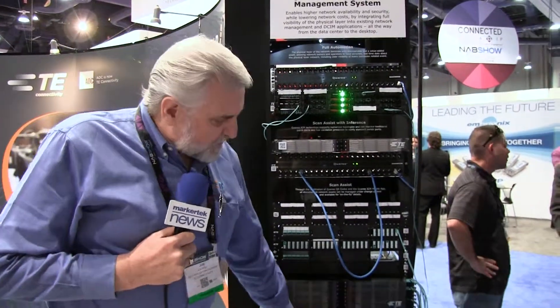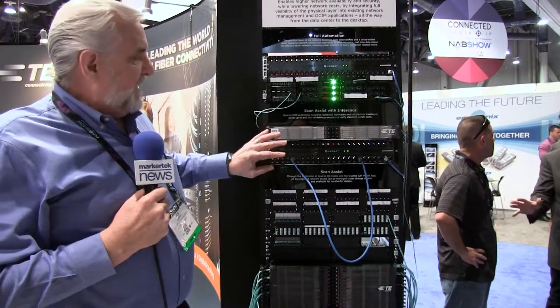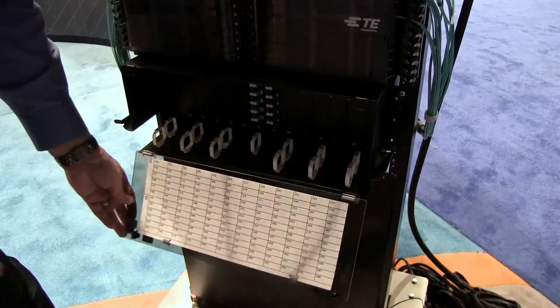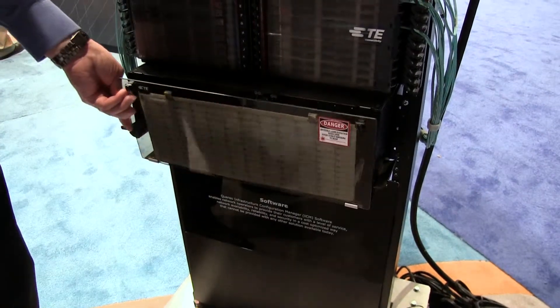What I'd like to show you is, starting off with what we call a good, a better, and then our best, our highest density solutions. Everybody's usually familiar with our standard fiber panels, which has a decent density.